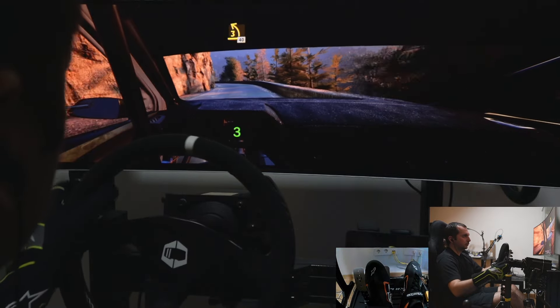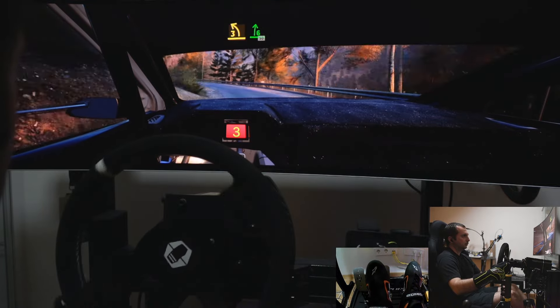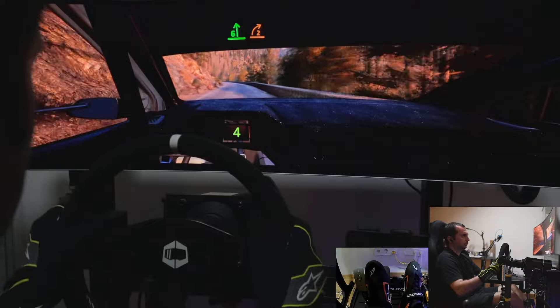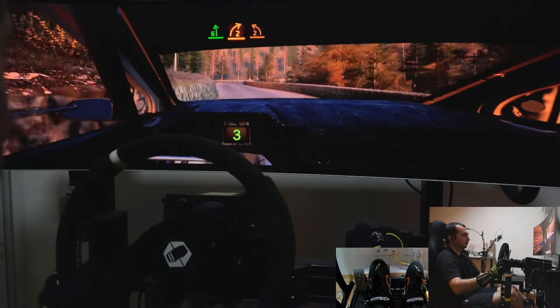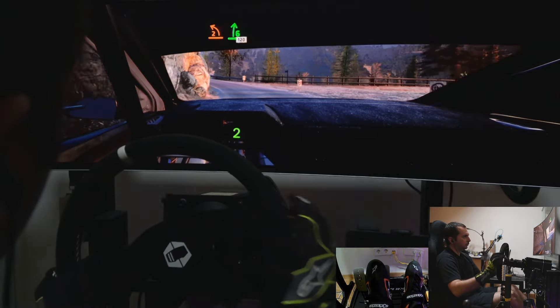40. 3 left short, and 6 right, 50. Slowing. 6 left, long, tightens, into 2 right, opens, and tightens, and 2 left, half long, keep in, to 6 right. 120.